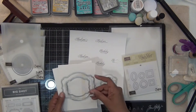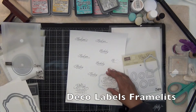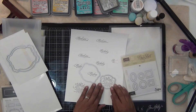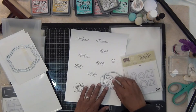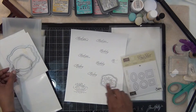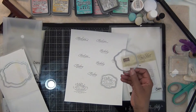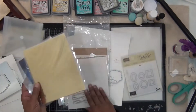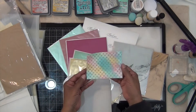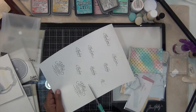I chose this framelit — I'm not sure if it's retired or not, I may put the specific name in the video. I go off camera to cut out the sentiment as well as the silver foil cardstock that I'll be using behind it. I'm trying to decide what color foil I want to use — I got a lot of beautiful colors that came with the bundle with the Minc from HSN, and I bought some additional foils at that time.